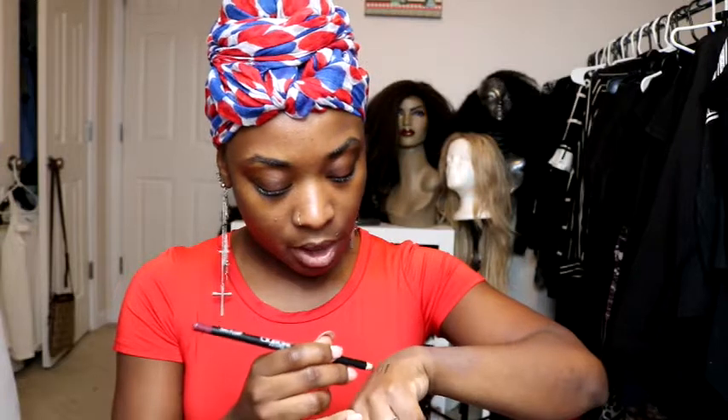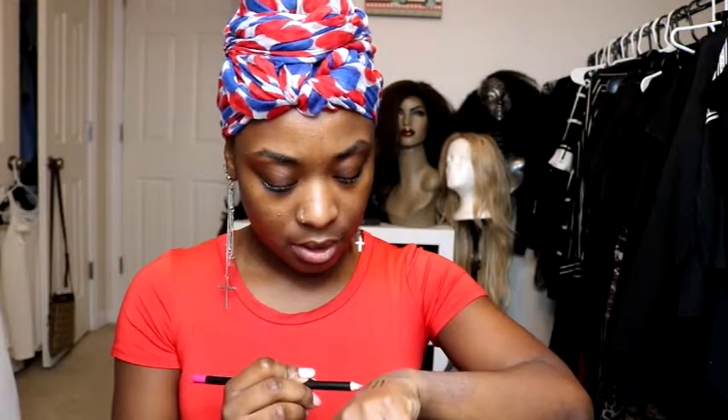Next is Bare — it looks like a dark charcoal-y brown. Then Plump, which is like a burgundy color. Magenta is, well, magenta — it's pretty. These are going to be great for doing some nice, fun eye looks.